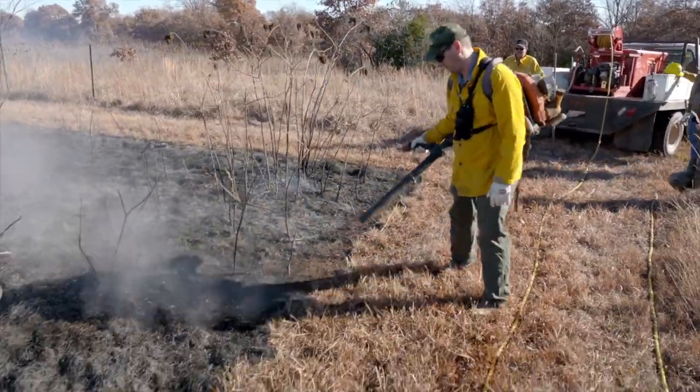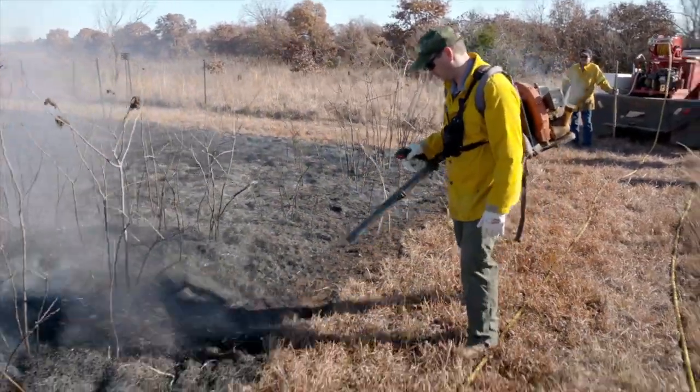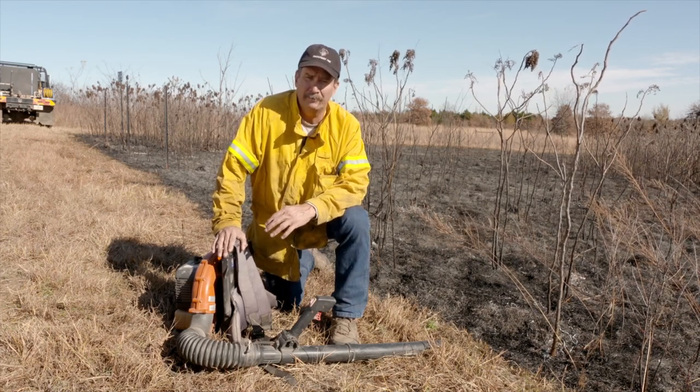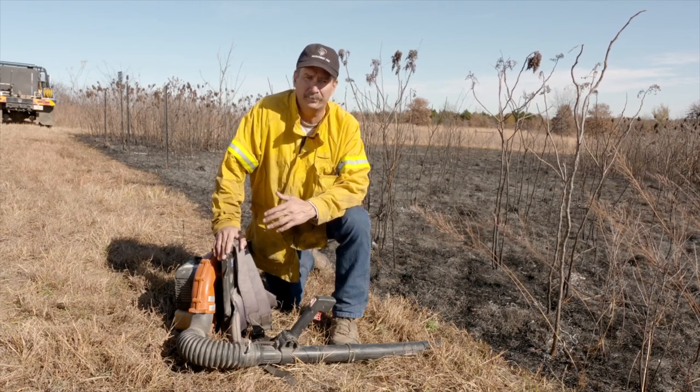cow chips, anything like that — small stuff that it will pick up and blow right back into the black and get out of there safe and easy and effectively. Also, one of the good things about it is as you're going along and you have something that won't move or needs to burn up, it may set and smolder for several hours.